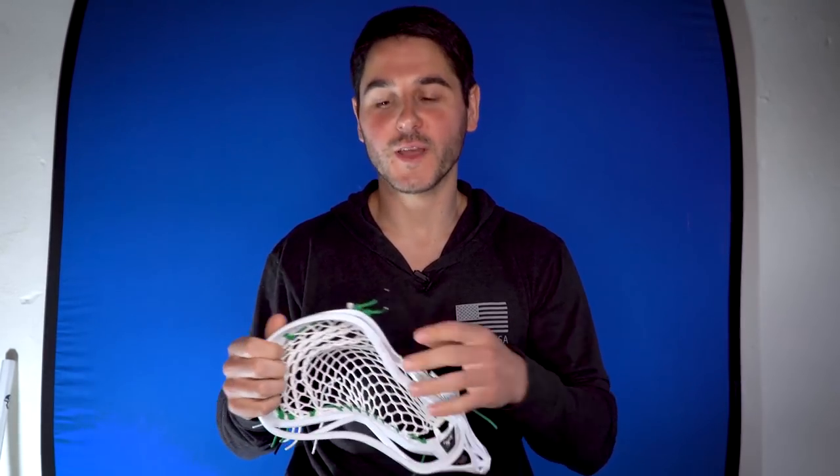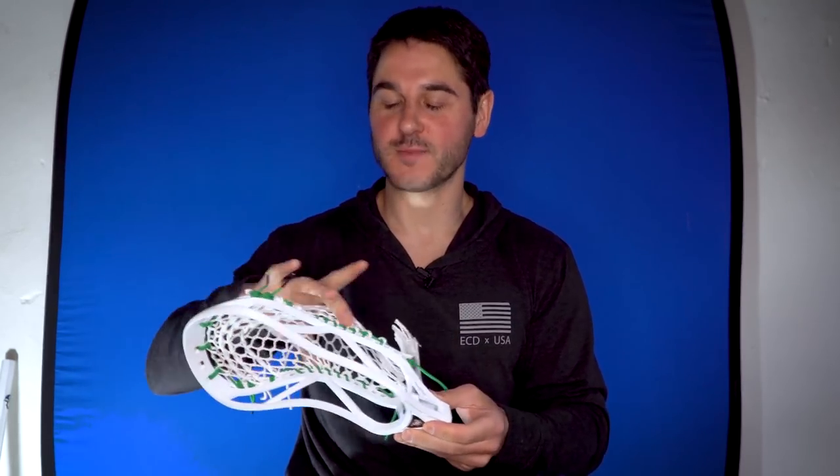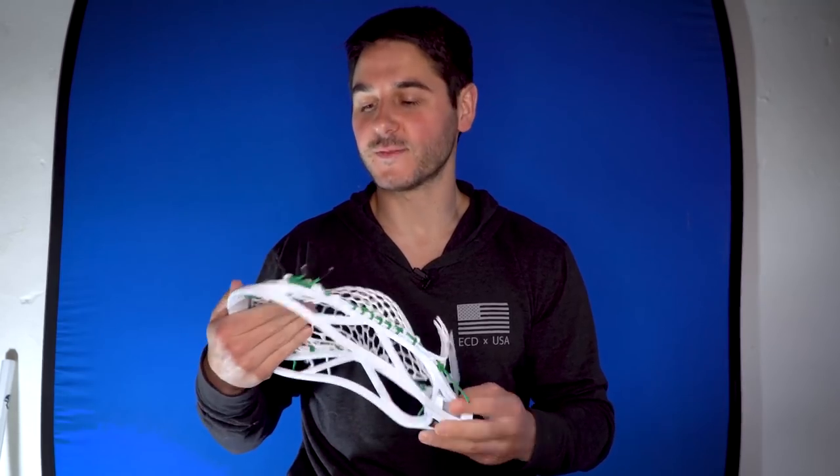He used to use the Under Armour Vital, which is a harder to find, more rare head. Today I'll be replicating his pocket in the Rebel Offense, because you can take this pattern and use it in a lot of different heads.